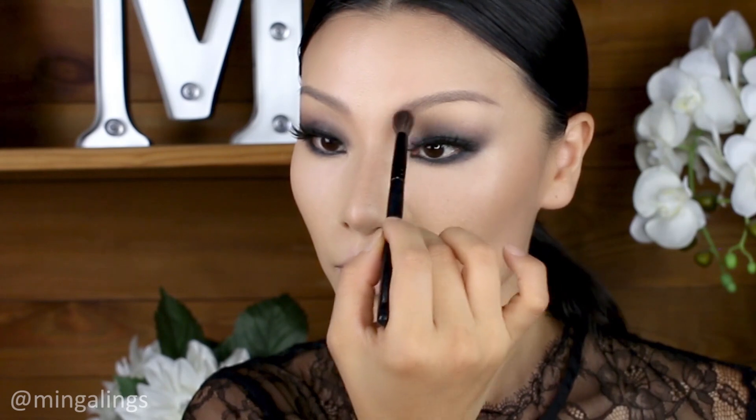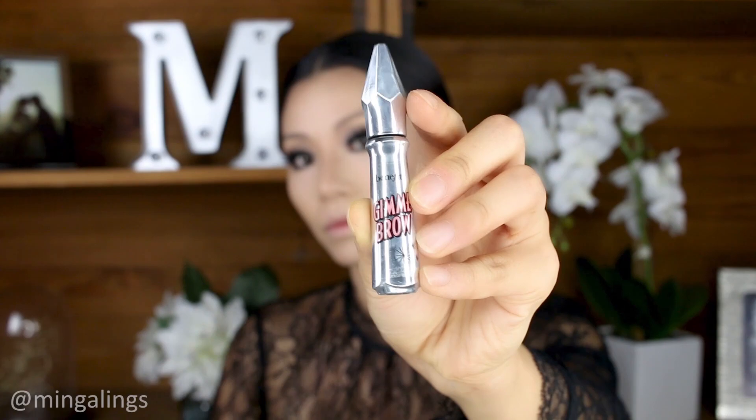Then I used a clean blending brush to blend out the beginning of the brows to make them look more natural. To finish off my brows, I used Gimme Brow from Benefit No. 5.